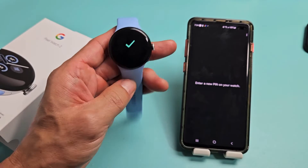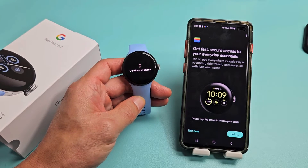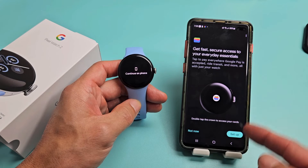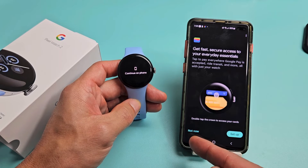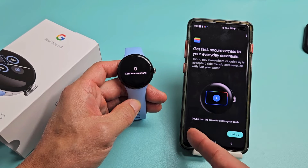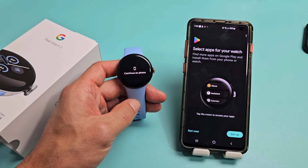Now it says setting up. Here's Google Pay — you can set it up now, or do not now and set it up later. I'm going to go not now and set it up later.